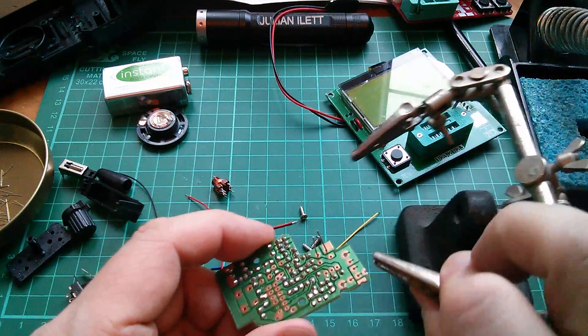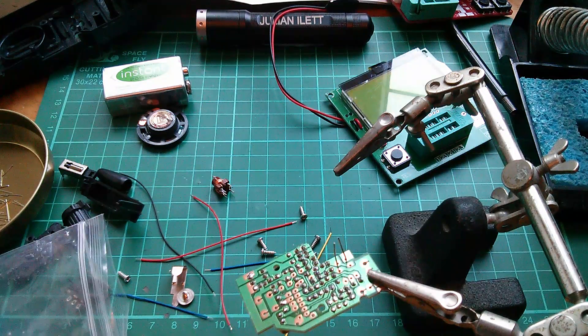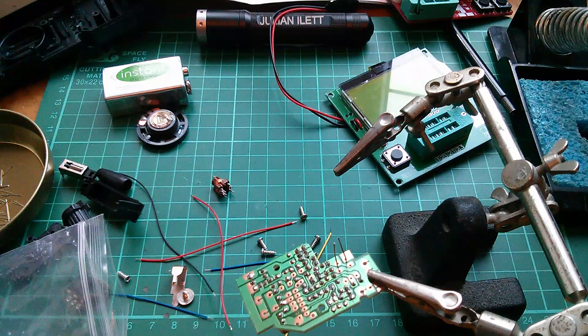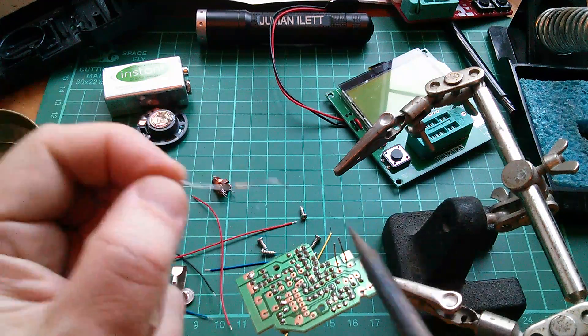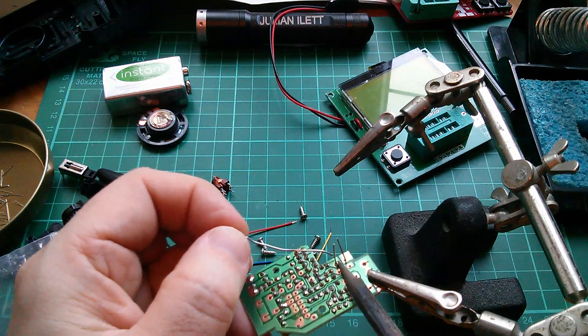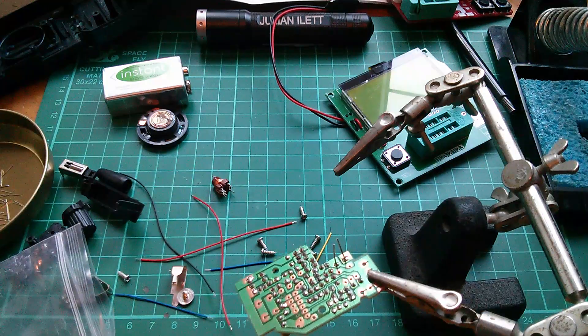So let's shove it in there. It fits in reasonably tightly, so that should hold itself while I solder it. And there it is.